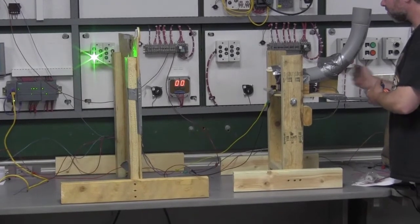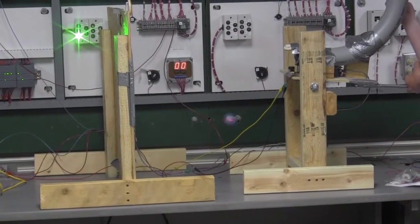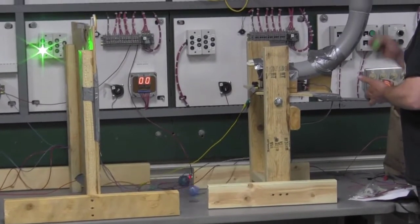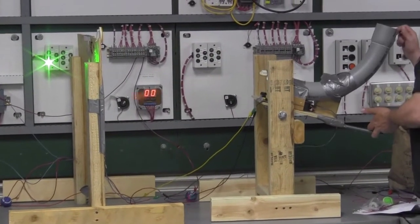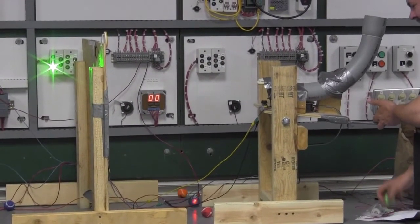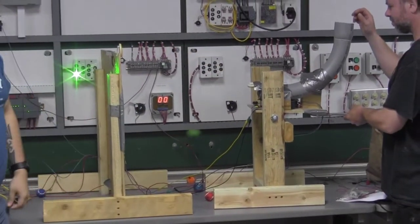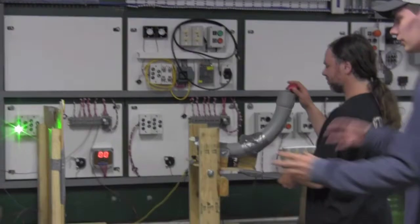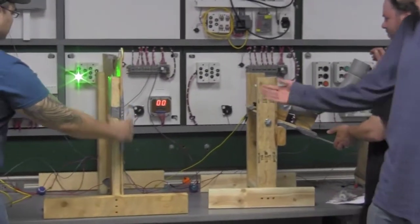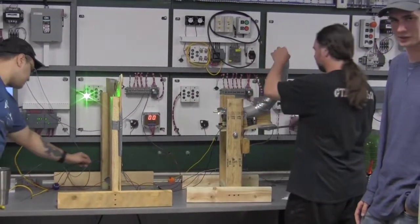There we go. Right now the balls aren't going very far because we don't have a super strong motor, but if we wanted, we could have a much stronger motor, increase the distance, and it would have the target going as well. But we used what we had and got it to work as best as we could.